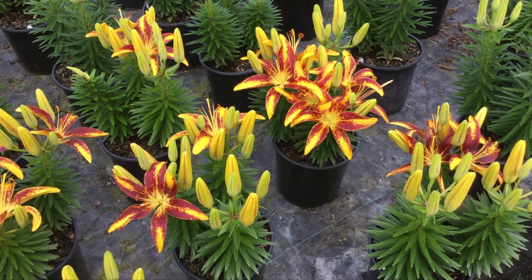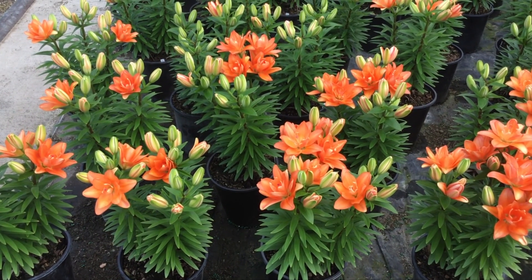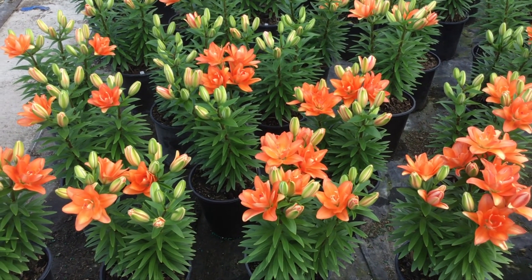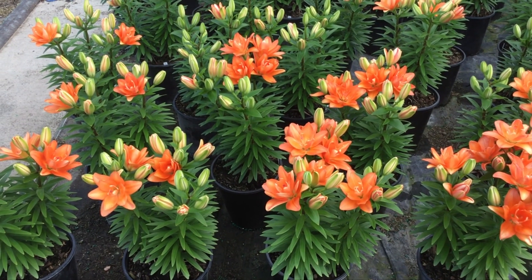Check these out — this is Tiny Sensation. The variety we're looking at now is called W and it's got a really cool orange kind of color to it. Again, just a huge amount of buds — a very unique flower and color. This one is W.